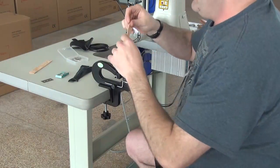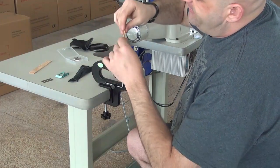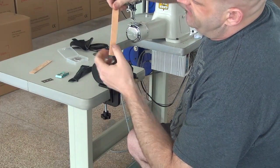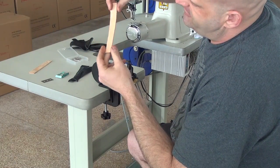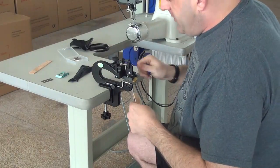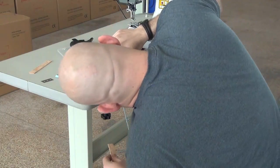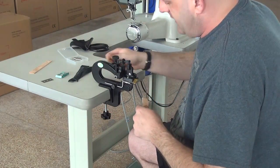I'm going to demonstrate this now on a little bit thicker, denser piece of leather. Just to give you an idea of what this is capable of, this is a piece of tooling leather used often in the construction of heavier wallets or belts. I'll do a quick demonstration showing how this machine works on a piece of denser leather.